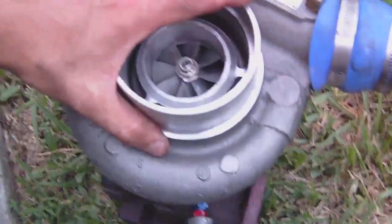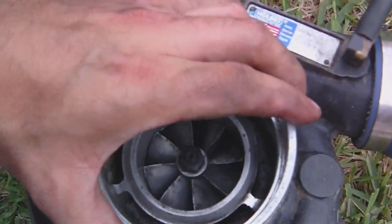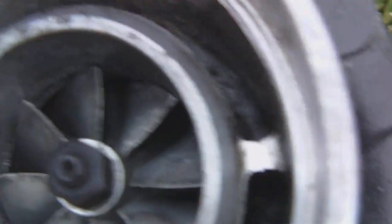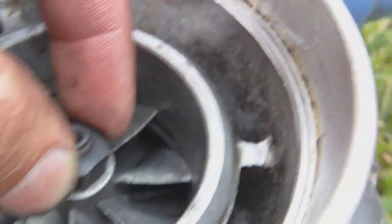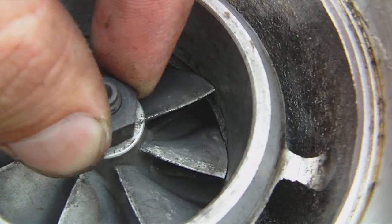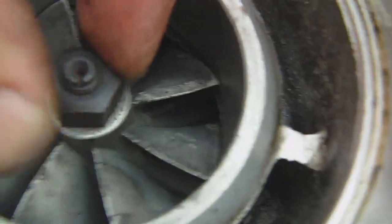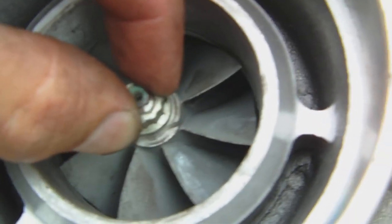Okay, this is the bad one that was giving me problems, and this is a new one. Now let's compare — the shaft plane barely doesn't move, and in and out doesn't move. Look at this.